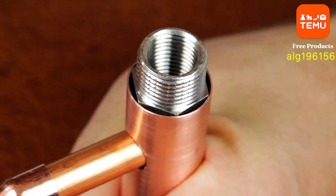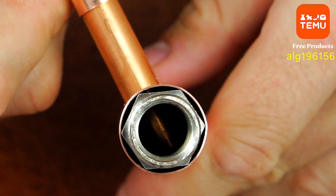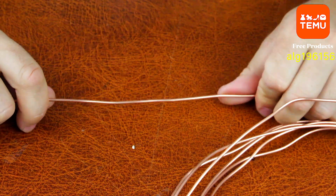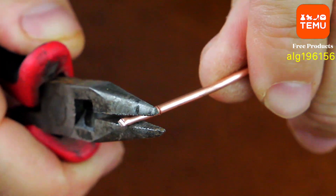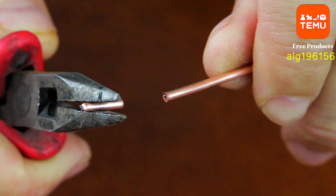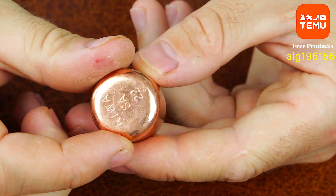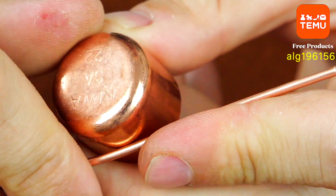The air conditioning system operates on a fascinating principle, and one of its key components is the capillary tube. This is a thin metal pipe through which the refrigerant flows — a special substance that transfers heat. Due to the tiny inner diameter of the capillary tube, the refrigerant rapidly drops in pressure and partially evaporates, turning from liquid into cold gas. That's when the cooling happens.